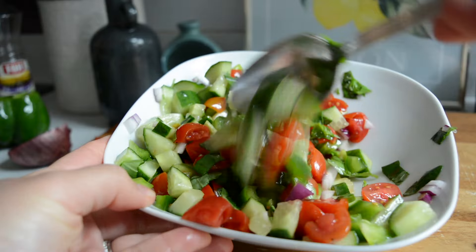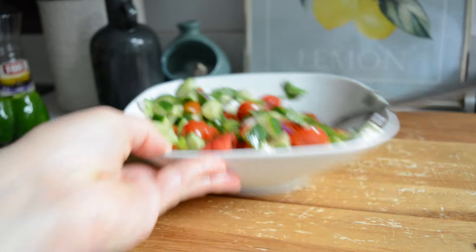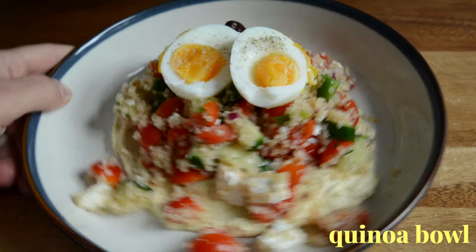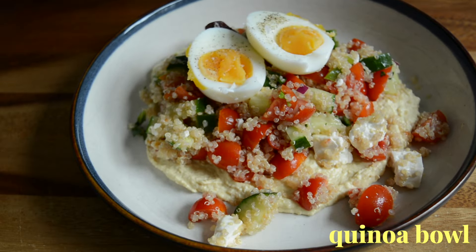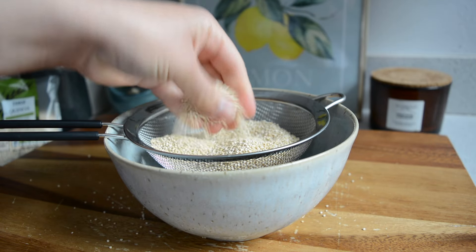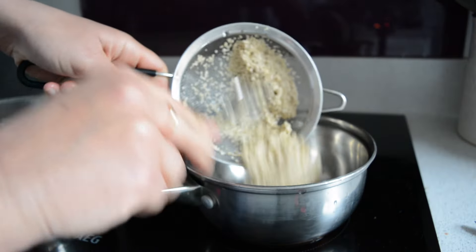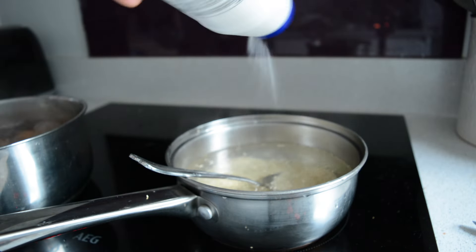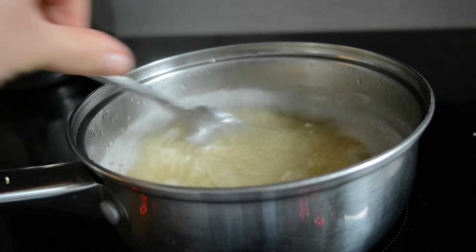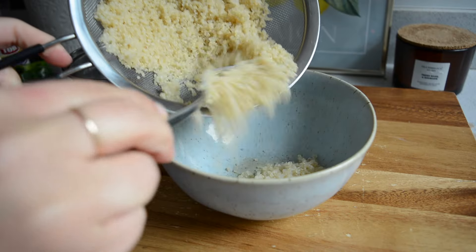Any leftover Greek salad from the first recipe you can use on this next recipe, saving you time in those busy mornings. For our second bowl we're making a quinoa Greek salad topped with eggs. I'm starting by boiling some quinoa — I rinsed it well and then added it to my pan with some boiling water. I seasoned with salt and let it simmer for about 13 minutes. Once it was ready I drained it and added it to a bowl.